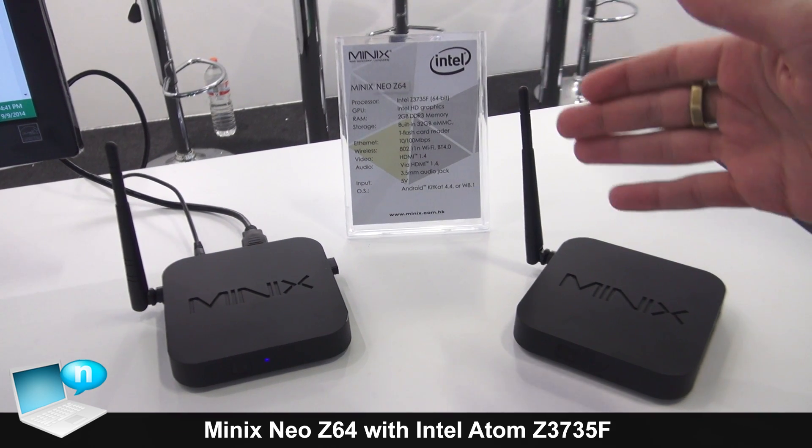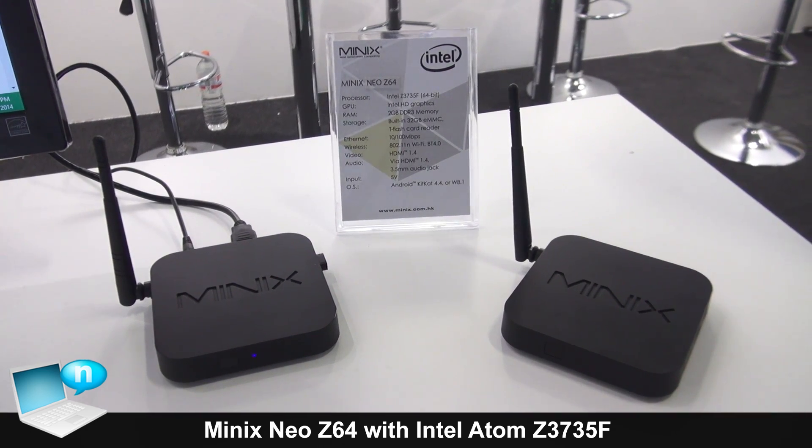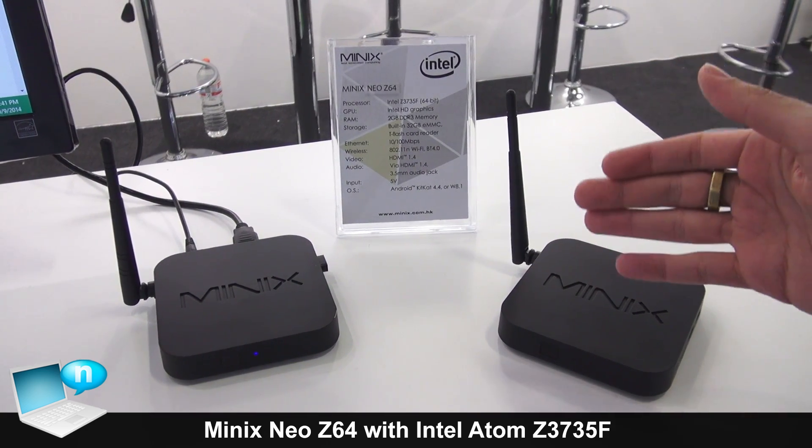Here we have the Minix Neo Z64. This is our first device using Intel Baytrail.